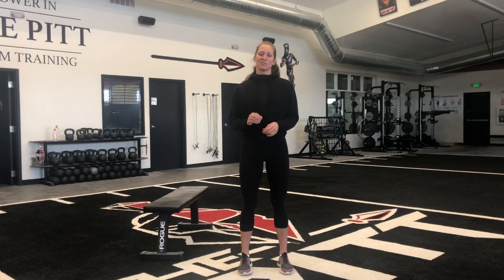Hey guys, Lonnie here. It's week three of Legs Feed the Wolf. We have a little bit of a different format today and some new exercises as well.